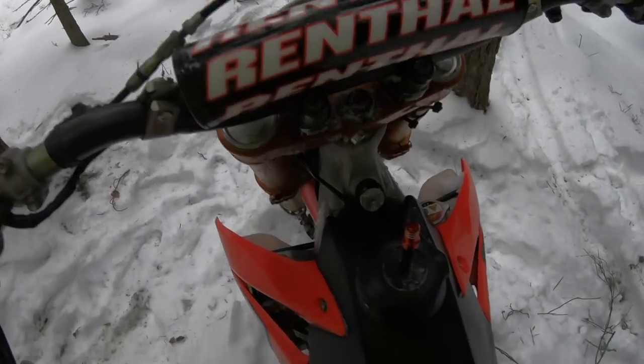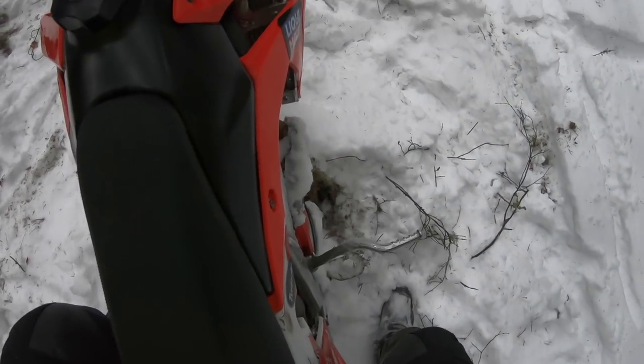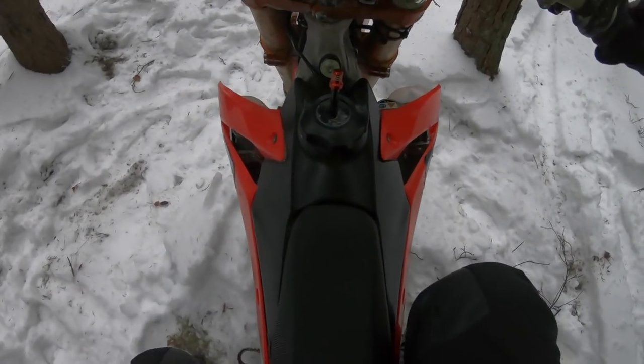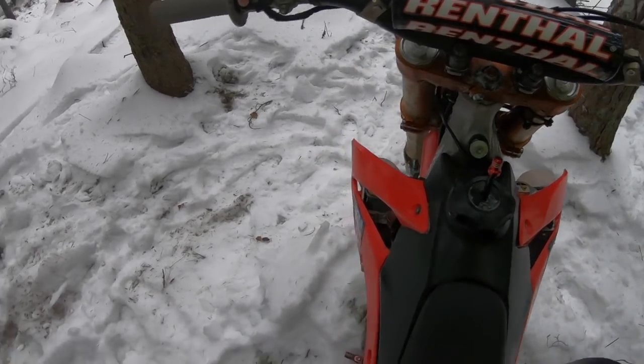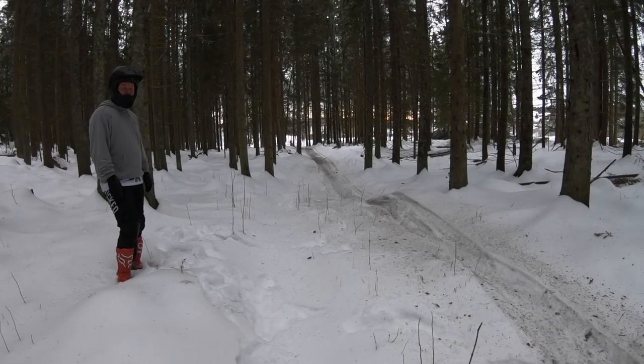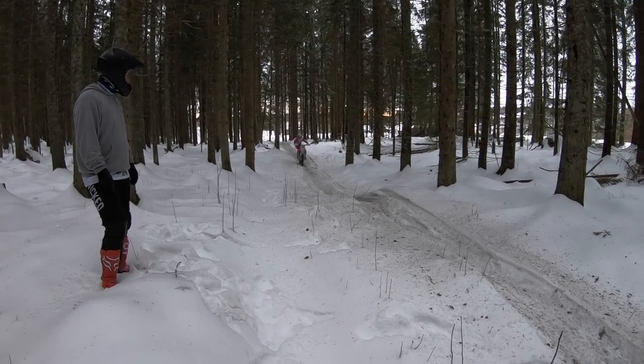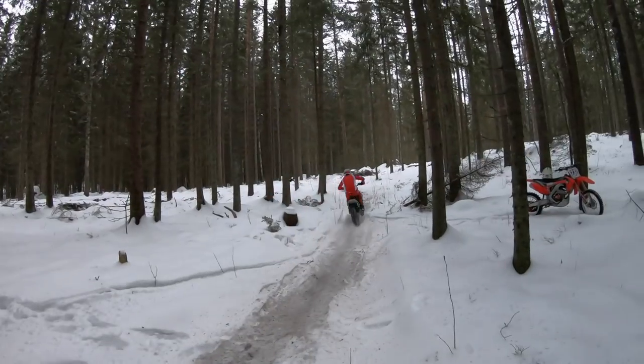Tänkte vi skulle dra en liten lek här — hur många kick behöver en Honda 250 för att starta? Jag är inne på 27. Kommer nummer 28. 30 kick — om någon är suger.